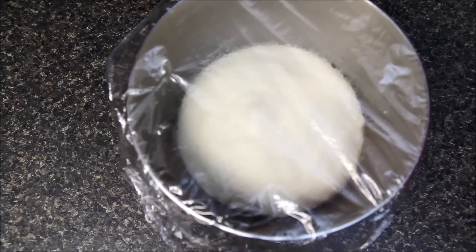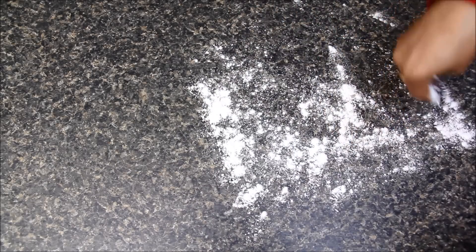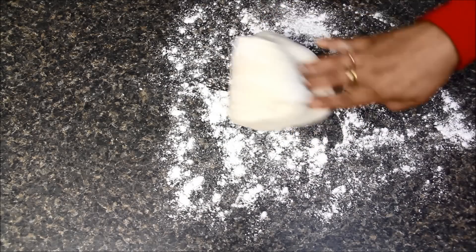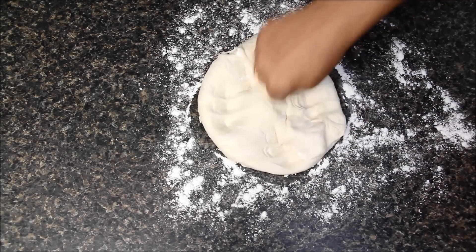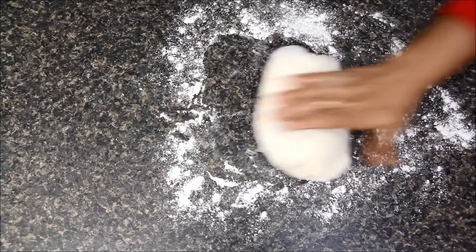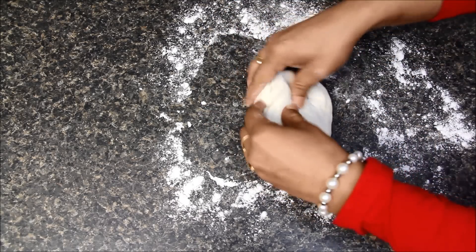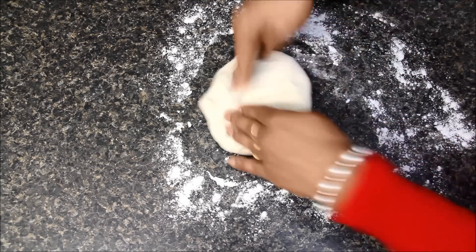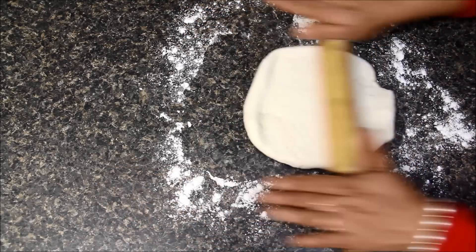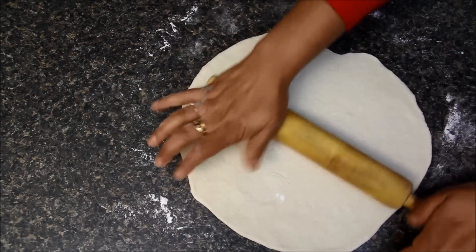Now I will mix the butter so everything mingles together. It's about 2 hours and now let's check our dough — you can see it has already become double in volume. I will spread some dry flour on my work surface, take out the dough over it, and punch the dough a little bit. Then I will take half of the dough, make it a little smooth, and roll it with my rolling pin to a big circle like this. It does not have to be a perfect circle as we are going to roll it again later.